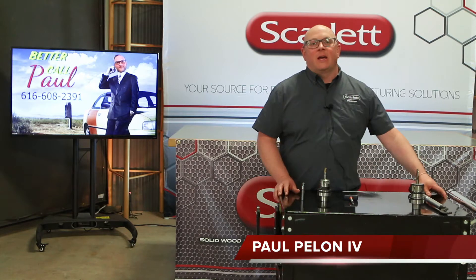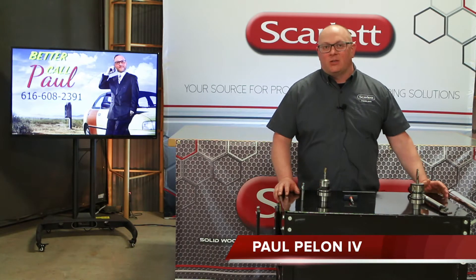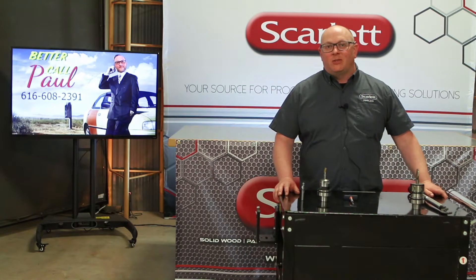Hello, I'm Paul from Scarlet Tooling. Today I'm going to show you how quick and easy it is to change a tool in an ETP hydraulic tool holder.